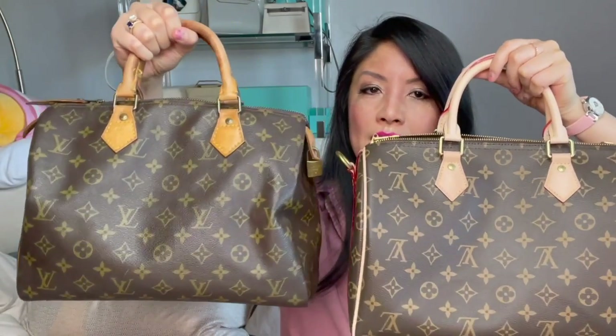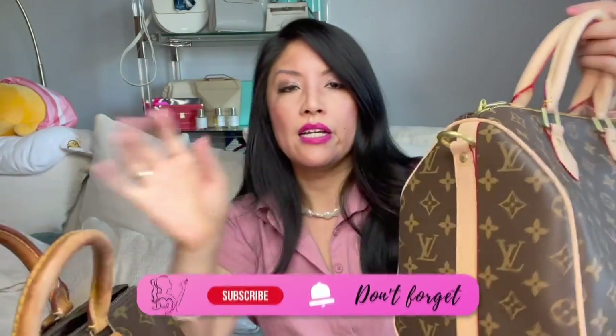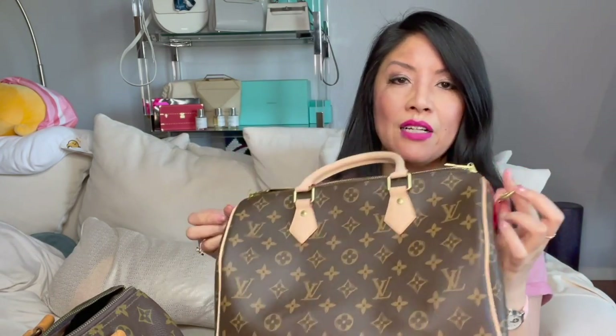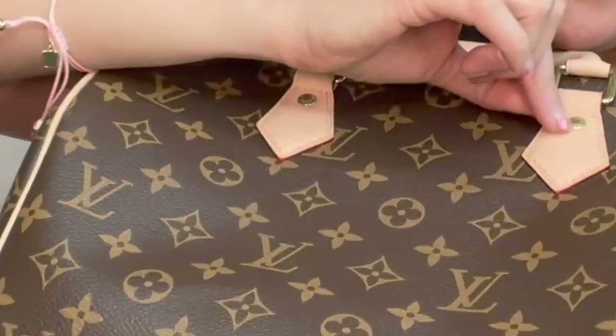One is a Bandoulière and one is the regular non-Bandoulière. The reason the Bandoulière exists is these two strips of leather down the side — that was an addition for people trying to make this doctor bag into a crossbody. Without them, attaching a crossbody strap creates tension pulling the wrong way. The leather pieces add reinforcement so the weight is distributed and you don't risk wear and tear.